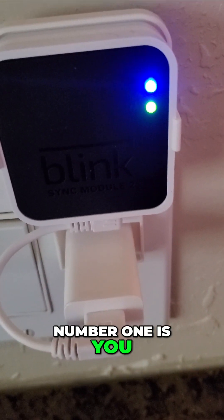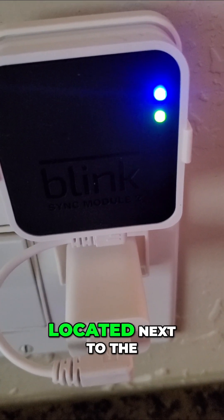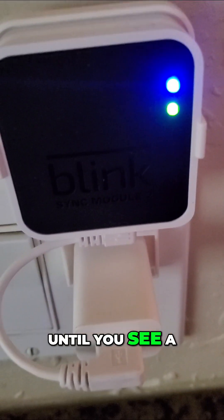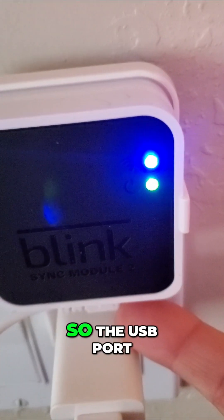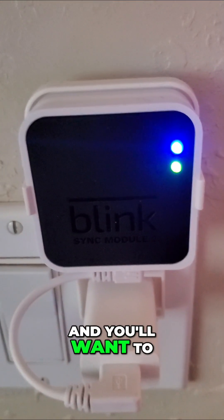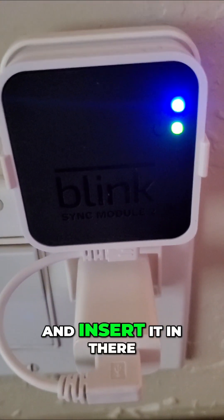Number one: press and hold the reset button on the right side of the sync module, located next to the USB port, until you see a red light. The USB port is right underneath, and you'll want to get a pin or a paper clip and insert it in there.